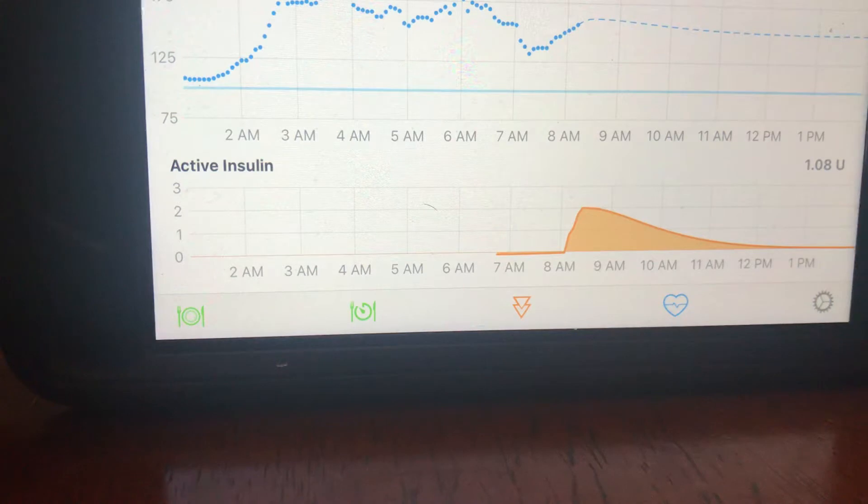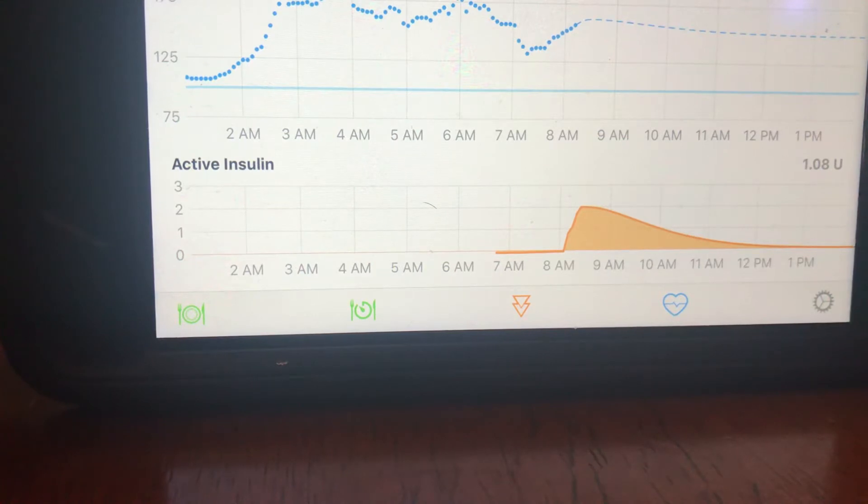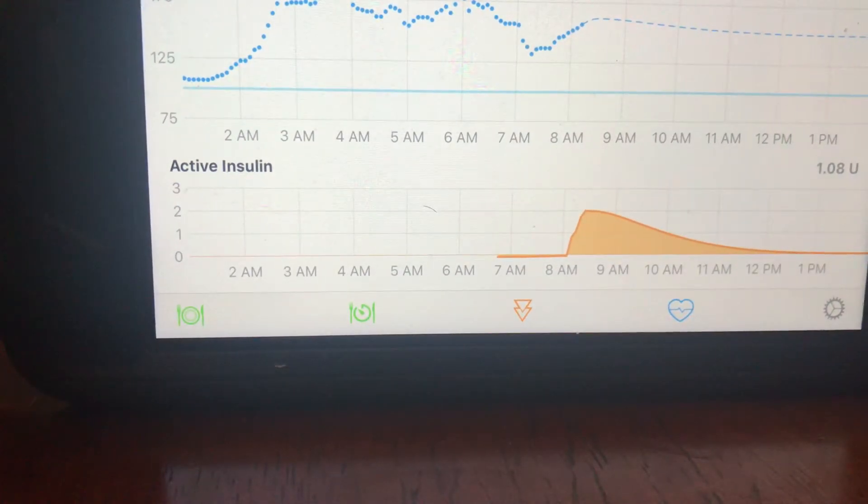Alright, so if you have any questions let me know, I'll walk you through anything you need to know. Just make sure Share is on so that you can get your CGM readings and everything should work fine with the pump.